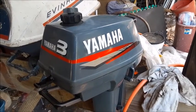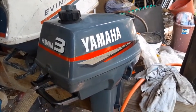Today we're going to be removing, cleaning, and rebuilding the carburetor on this three horse Yamaha outboard motor.